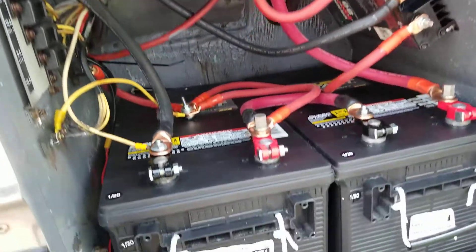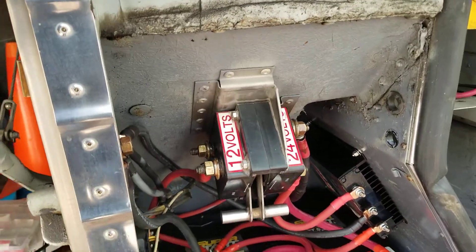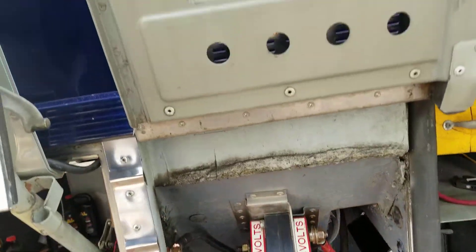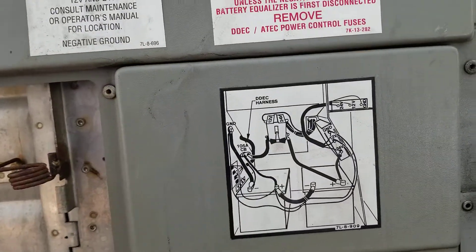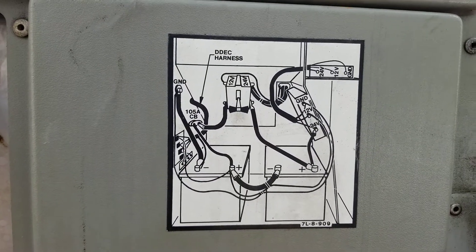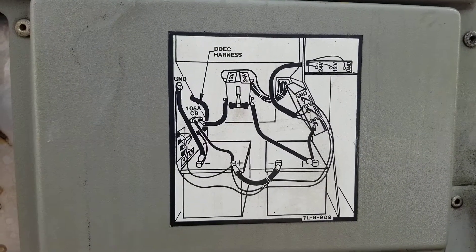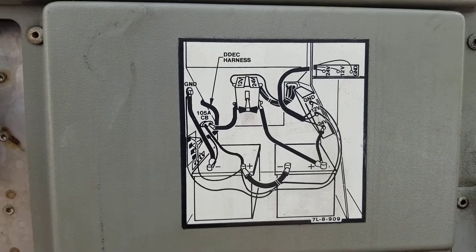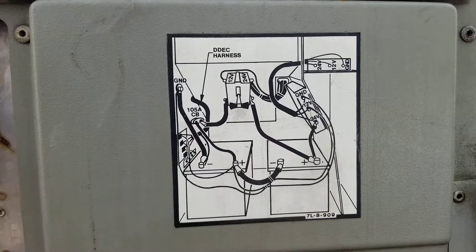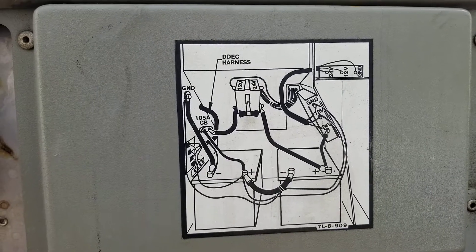That's about it for now. If you have any questions, I'll do another video on whatever you want to know. This is the original hookup, and I'm going to show you MCI's wiring diagram on how they did it — I'll keep it on screen so you can see. I'll talk about the equalizer a little more in the next video. Here's everything I was saying — you can pause the video and check it out. It's a little different from the diagram, but at the end it's the same idea.